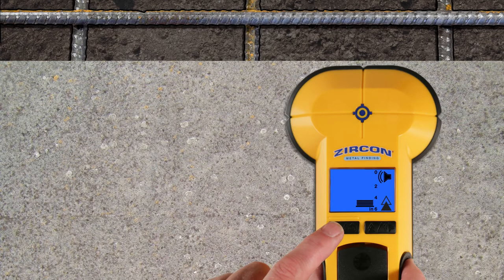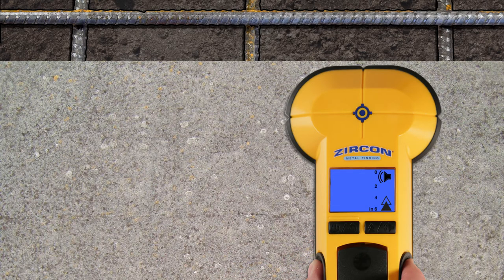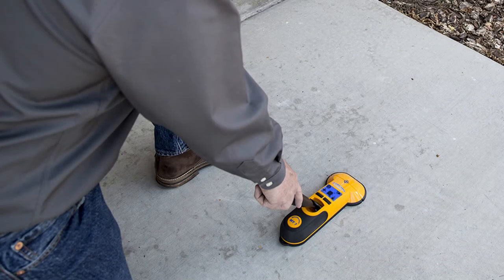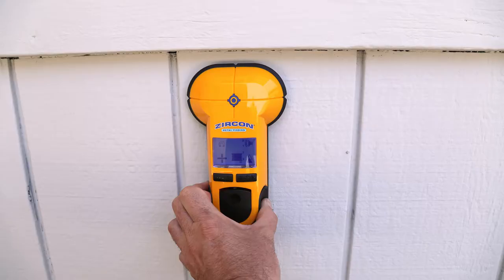To get a more accurate depth indication, recalibrate the tool on the surface but away from metal targets. Use it to scan through concrete, drywall, masonry, and other non-metallic surfaces. With the MT7, save time and money and say goodbye to broken drill bits and saw blades. Buy your Zircon MetalliScanner MT7 today.